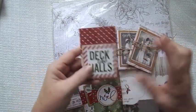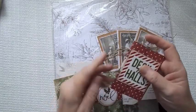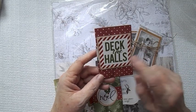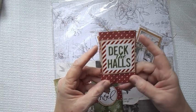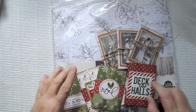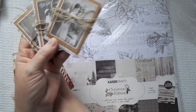These here — I hate it when I get on camera and my mind just goes completely blank — were just scrap papers that I had and I don't even know what the collection is called. An easy way to use up your scraps is to do these little projects. This one here is from Kaiser Craft.